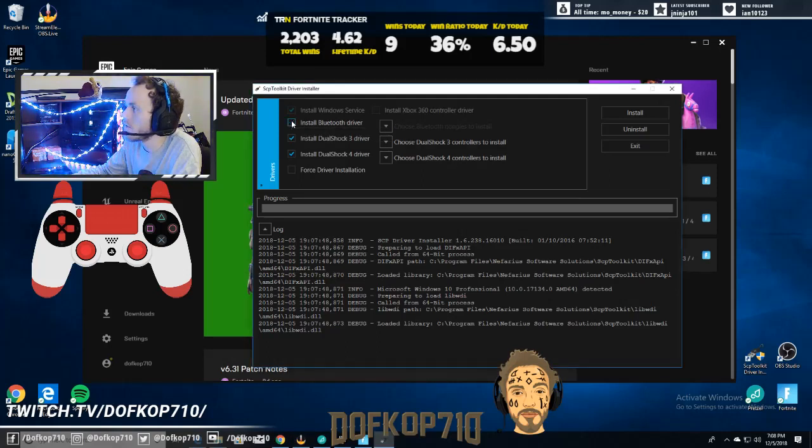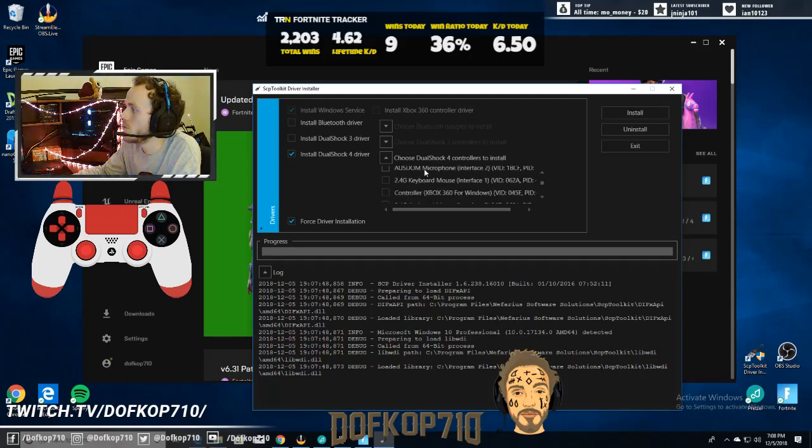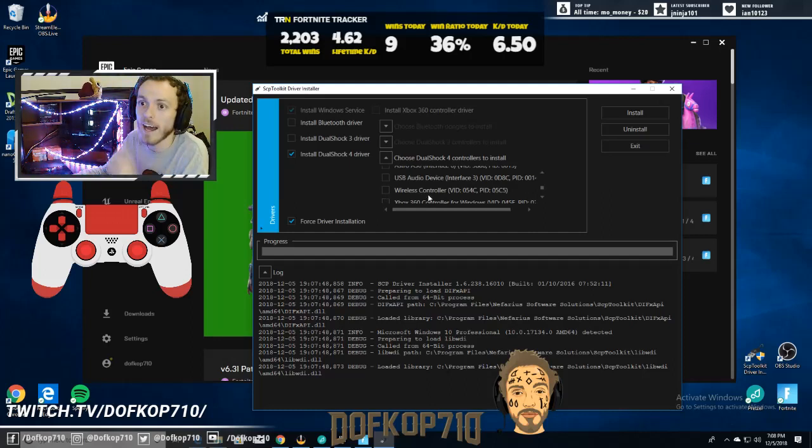You're gonna click off 'Install Bluetooth driver' and turn off DualShock 3. You just want to click 'Install DualShock 4 driver' and 'Force driver installation.' Then over where it says 'Choose DualShock 4,' you're gonna choose the wireless controller you have plugged in — it should just say 'wireless controller.' So you want the DualShock connected and plugged into your PC, just like how you'd plug it into your PlayStation. The keys are: install DualShock 4 driver, force driver installation, and wireless controller. Then just click install. Mine's already installed, so I won't do it again. You can just exit after it's installed.